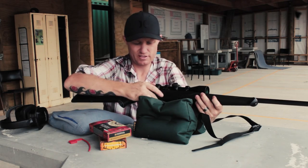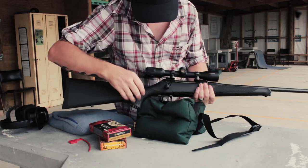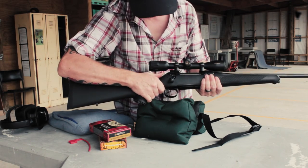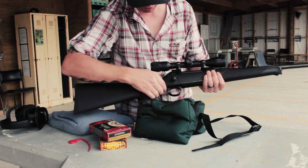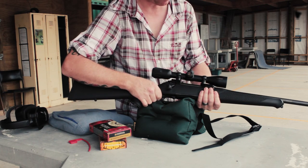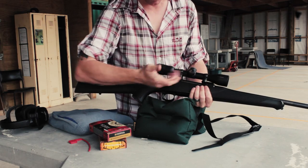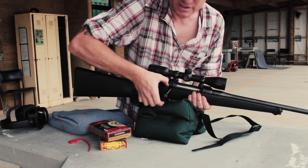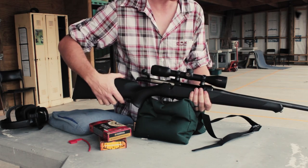The safety on the S101 is a nice little top tang safety right at the rear of the bolt shroud, and it's really easy to use. It's a nice low profile — just slips on and off with practically zero noise. Another feature I like: by pressing down the bolt release button, you can cycle rounds out with the safety on. That's a really nice feature.